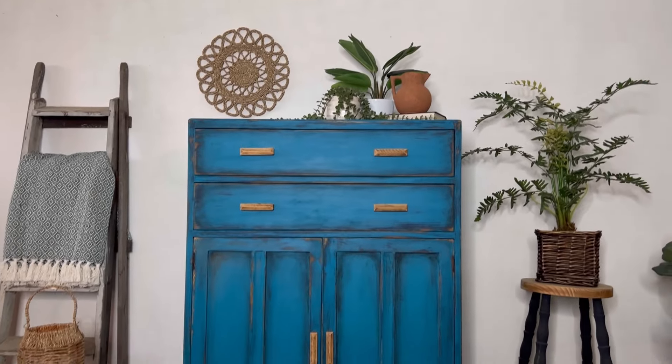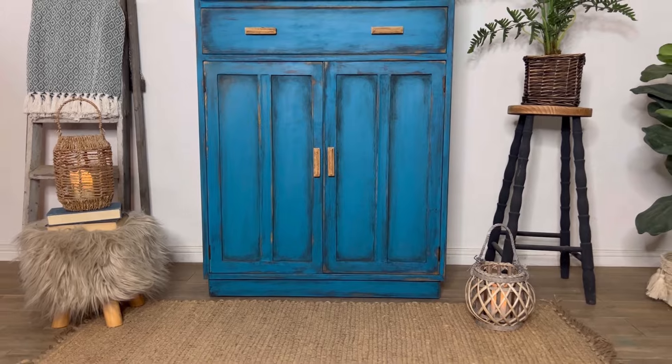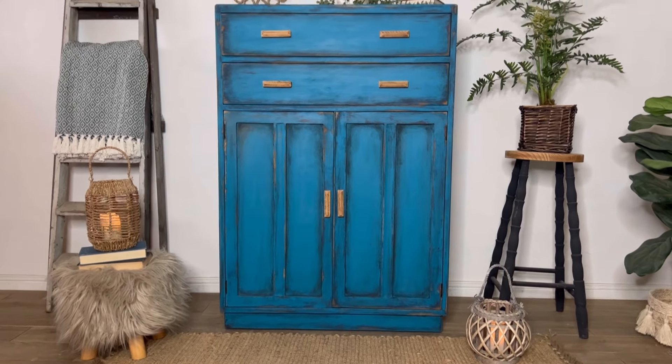Then I'm going to pop the handles back on and she's ready to go. Here is the finished result — the perfect mix between vibrant and colorful, and grungy and industrial style.